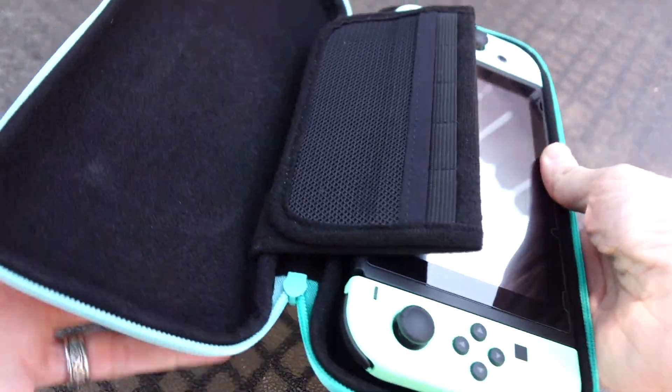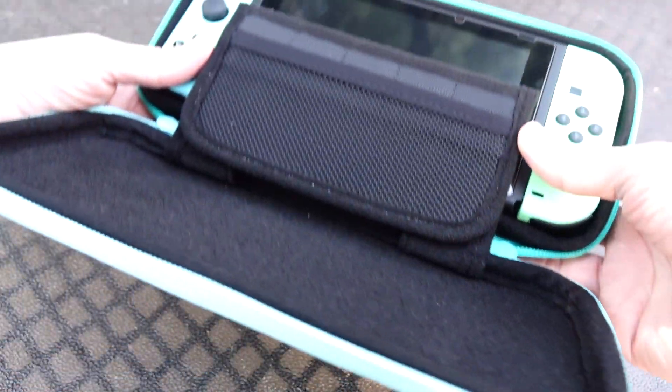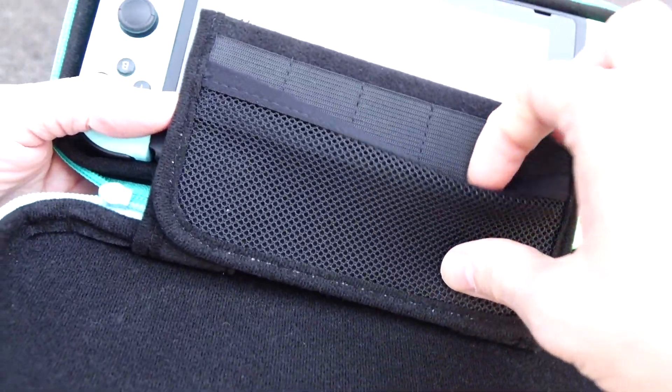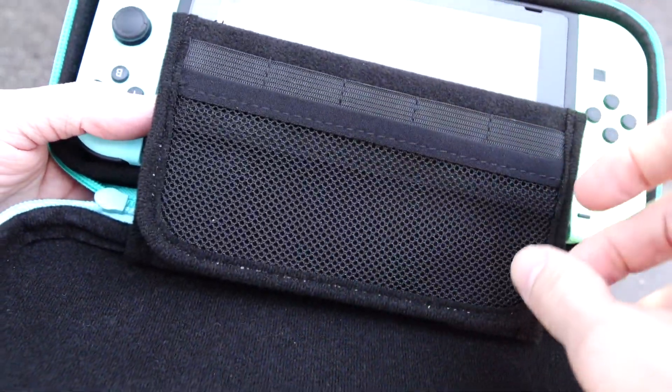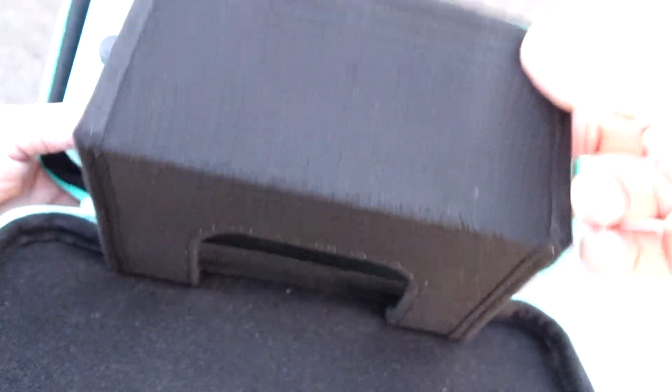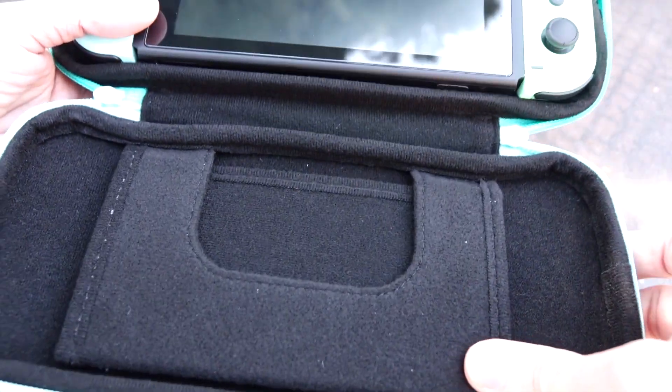It's felt lined. The only thing I wish it had is something to keep your Switch in place. You want to be careful when you open this up that the Switch doesn't go toppling out or falling out or anything like that.